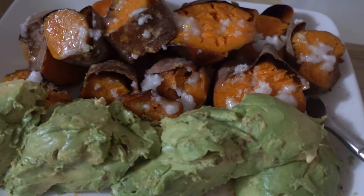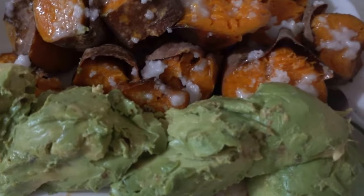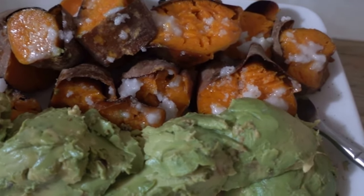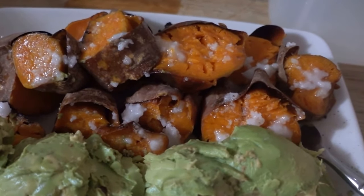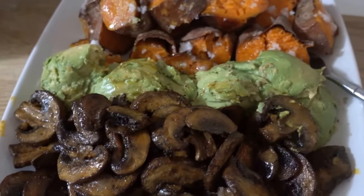I have added a couple of sweet potatoes that I baked in the oven and sliced up, along with about three avocados, to have a beautiful plate of food. I have added some coconut oil on top of the sweet potatoes after baking to act as sort of vegan butter. I have finally added my finished mushrooms to my beautiful plate and I'm ready to eat.